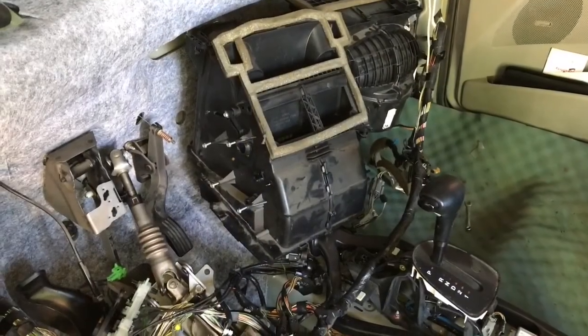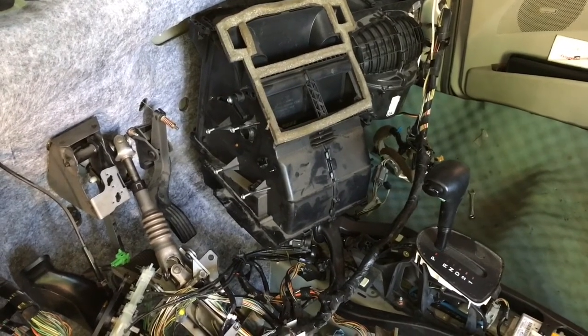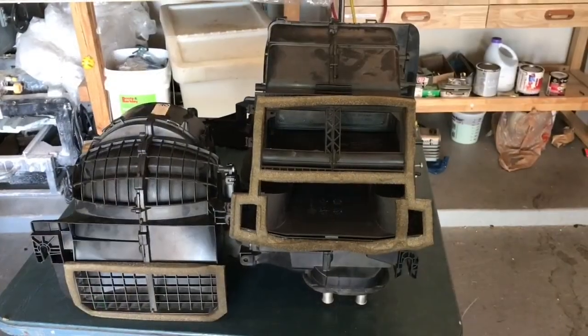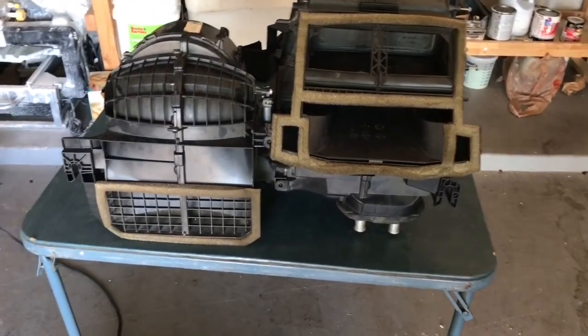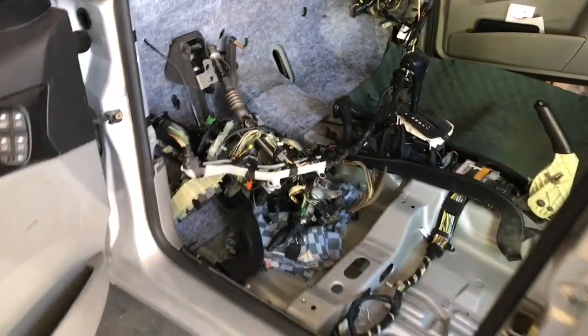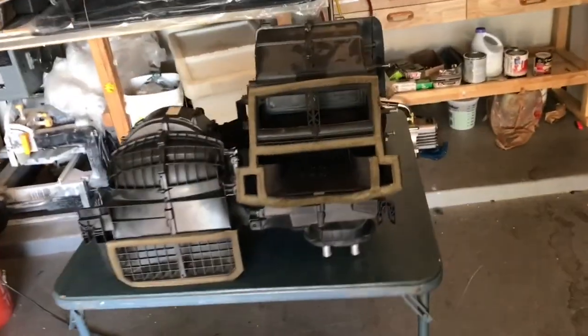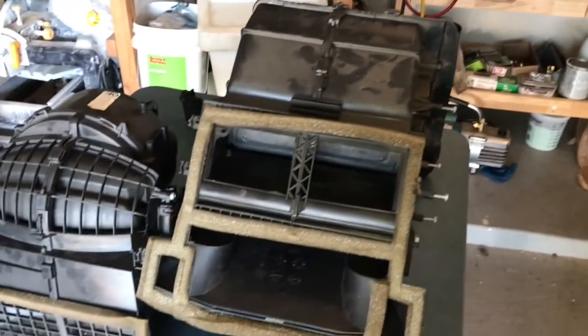With everything loosened I reached in with both hands and pulled it out. Finally, after a lot of work, all the parts are out. You can see the inside of the car with the dash completely removed, and I've finally gotten to where I need to be to replace the evaporator core for the AC.